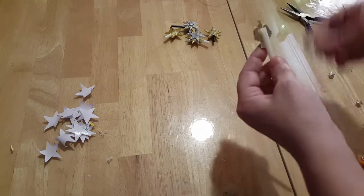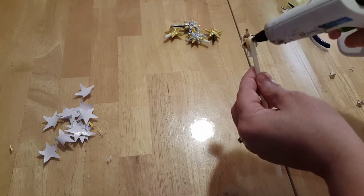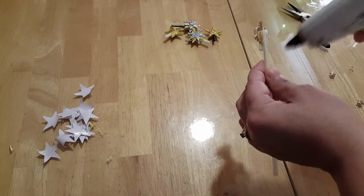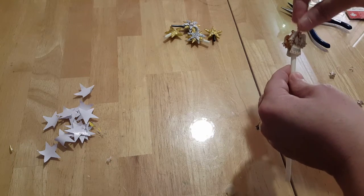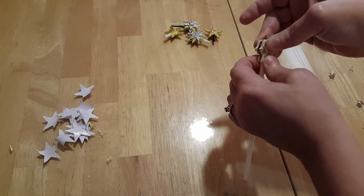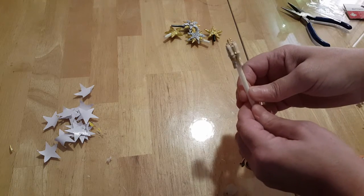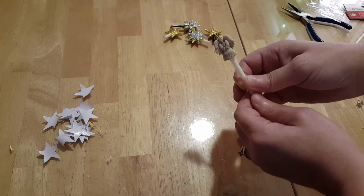Now if your tree is going to be seen from both angles, you'll need to take a second one and put it on the back. In that case, just add some more glue right along there and attach another one to the back — that's going to give you a look that looks like this.